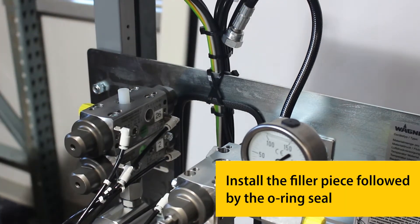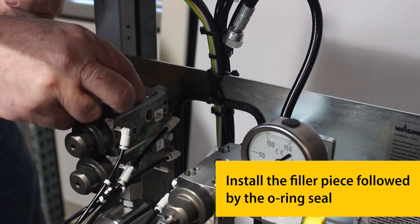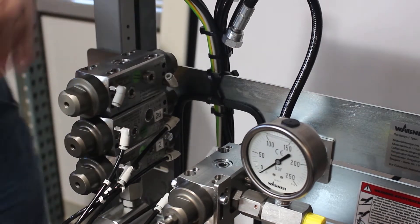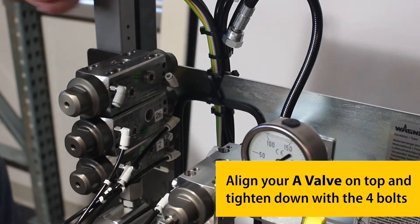Install the filler piece followed by the o-ring seal.